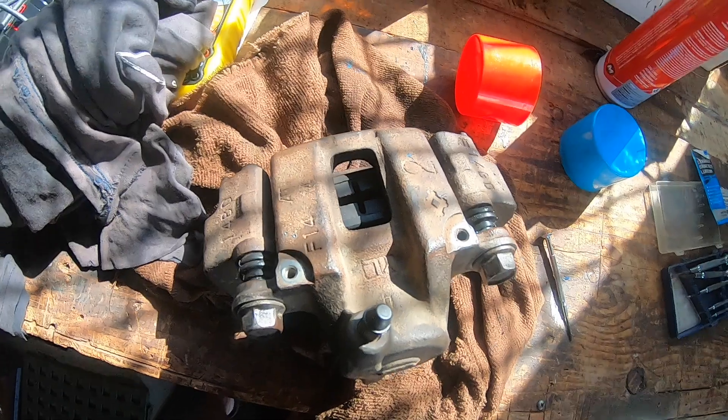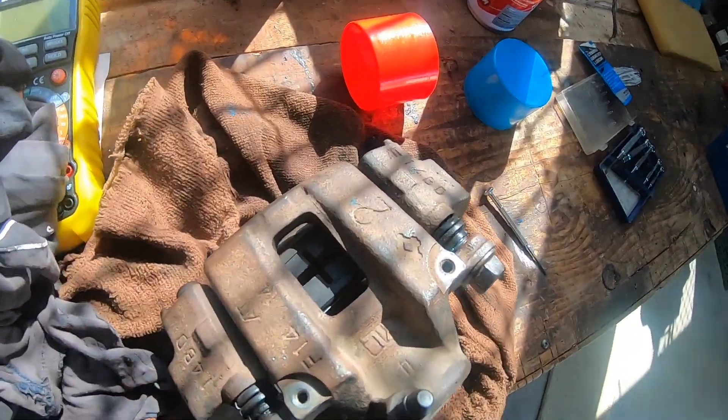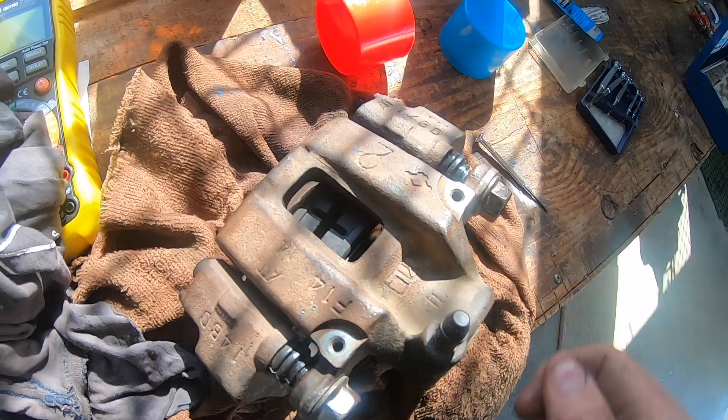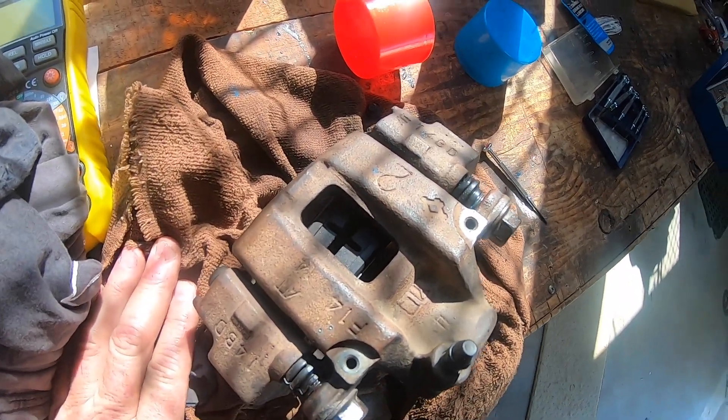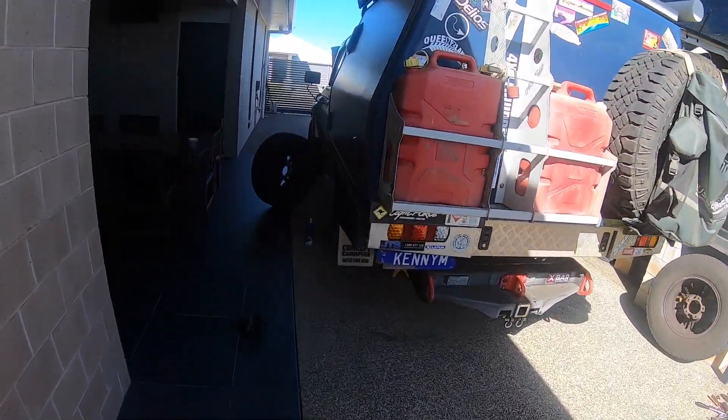I'm going to throw this back on the truck and then retighten that slide bolt. I'll also check the other caliper to make sure the boot is on it properly as well. That's the left-hand side back together now.